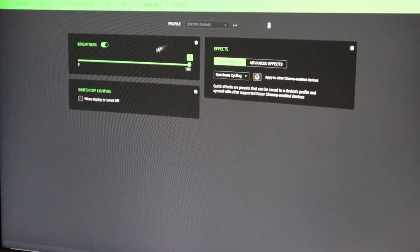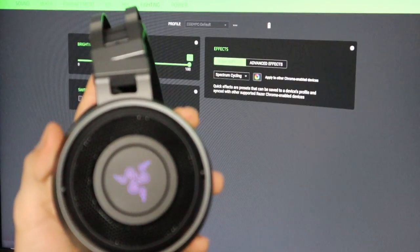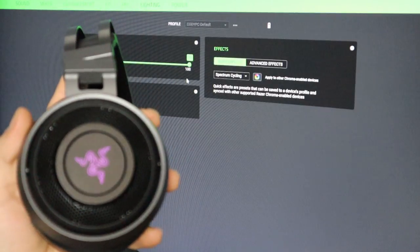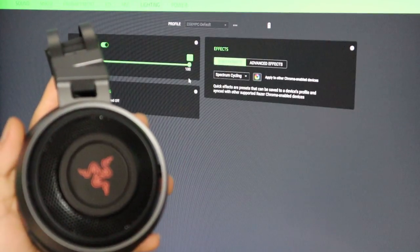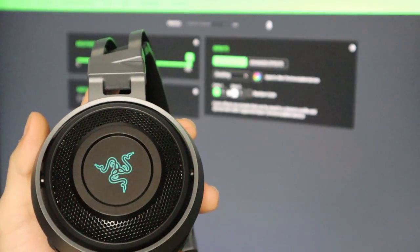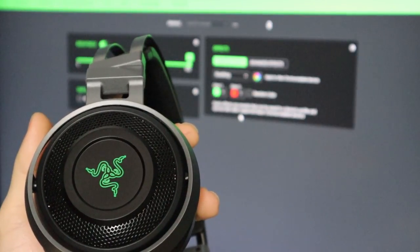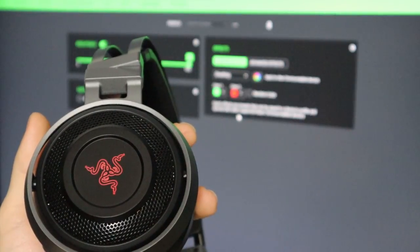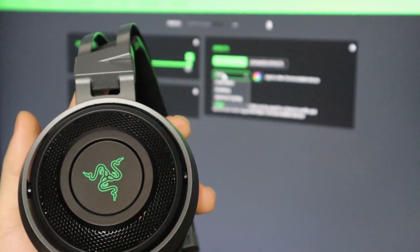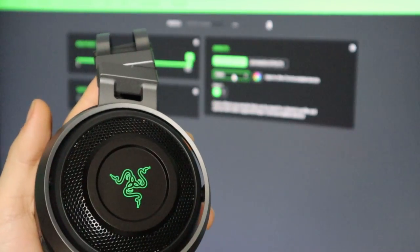Now if we click on Lighting — the most important part of all this — you can see it's going through spectrum cycling right now. I'll turn the RGB off and it turns off on the headset. Now I'll turn it back on — you can bring the brightness down or up, but even at the highest brightness this really isn't very bright, so I'll probably leave it on 100 all the time and just hope it doesn't drain the battery too fast. There are really only four RGB effects: spectrum cycling, breathing which fades between two colors, static which is just a solid color, and audio meter which changes color based on what the mic picks up. I think I'll keep it on static green to try to conserve some battery life.